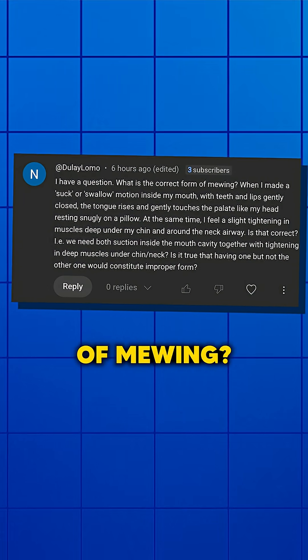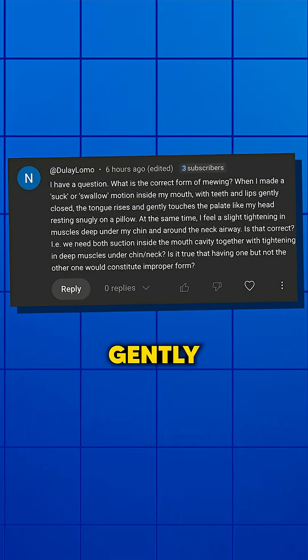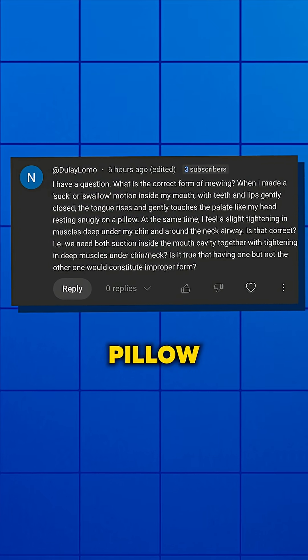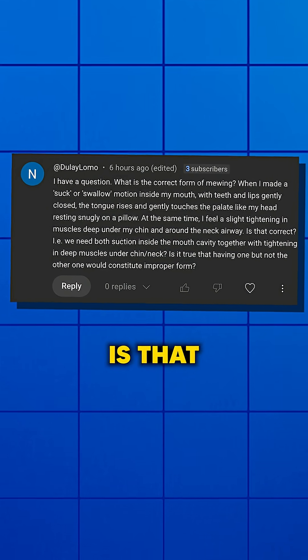What is the correct form of mewing when I make a suck or swallow motion inside my mouth with the teeth and lips gently closed? The tongue rises and gently touches the palate, like my head resting snugly on a pillow. I feel a tightening in the muscles under my chin and around the neck airway. Is that correct?